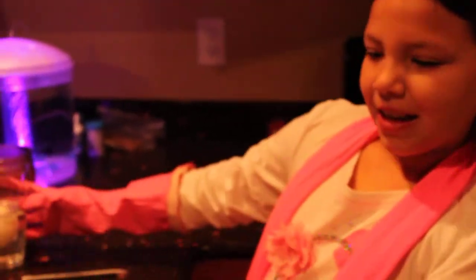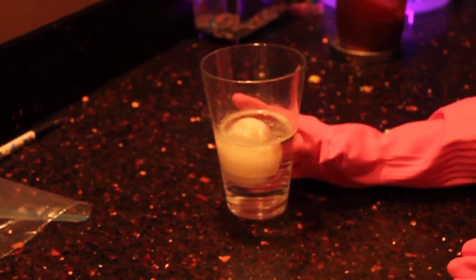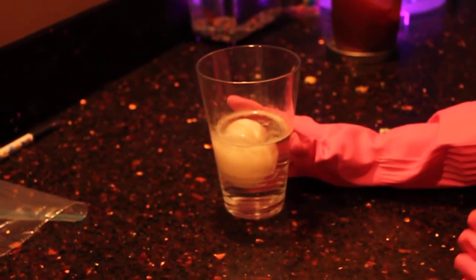I'm Alyssa and I made a thing that will make an egg bounce. You have to put it in vinegar for 15 hours, which I did. If it bounces, it bounces — if it spills, it spills.